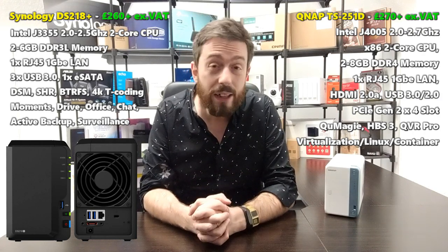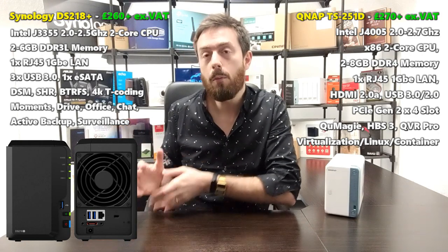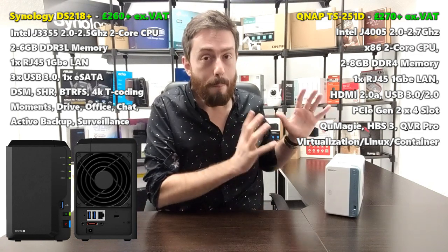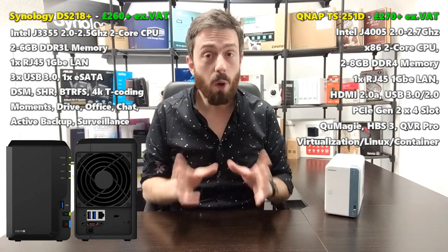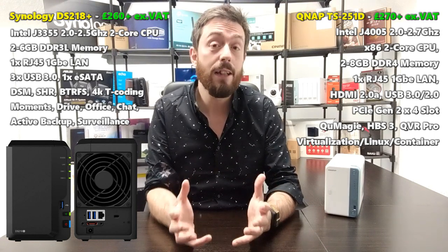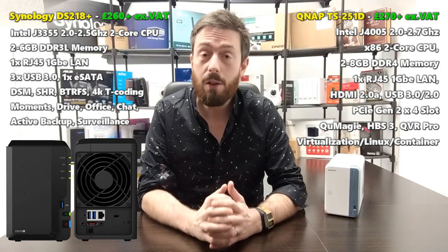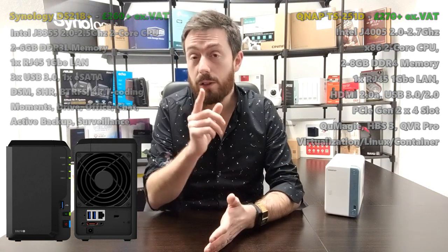If you're not very tech-savvy, you'll probably be more comfortable with the Synology — it holds your hand more. But if you have some networking history or know your way around tech, you'll have a better experience with the QNAP — better hardware means you can build a system that works around you. I hope you've enjoyed this comparison. I'll be comparing the new QNAP against the Nimbustor 2 and Terramaster F2 in the coming weeks. Thanks for watching — click like if you found it helpful, subscribe for more, and I'll see you next time.